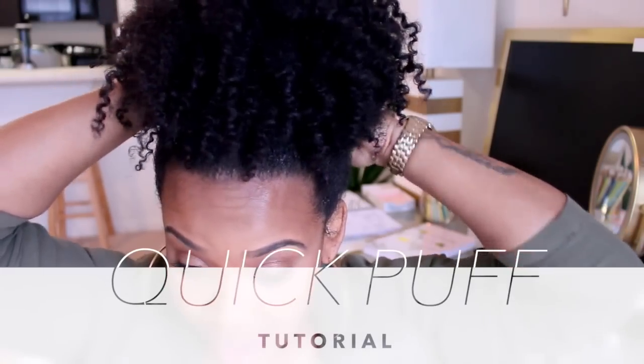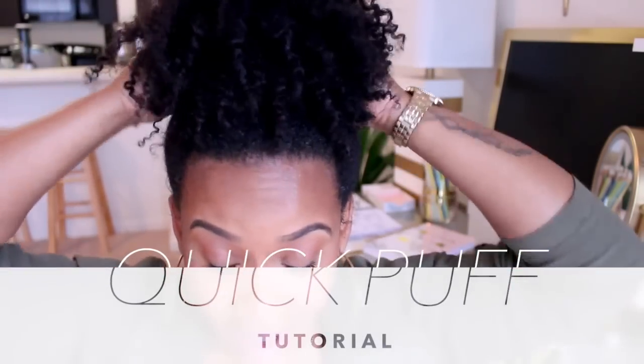Hello girls, it's Yolanda Renee and today we are going to be doing a puff tutorial. I literally have so many errands to run right now, but I was like, I have to do my hair anyway in a puff because it's raining. So I was like, I might as well film it.